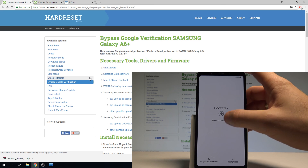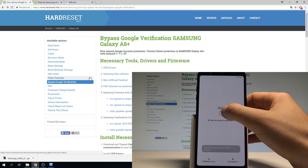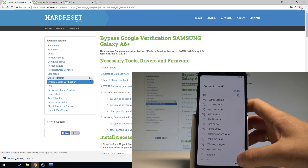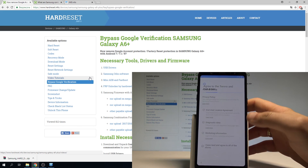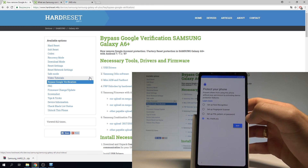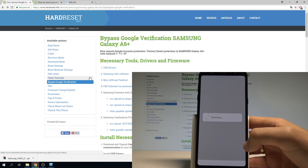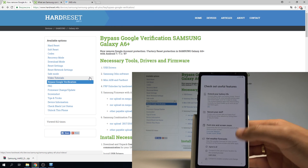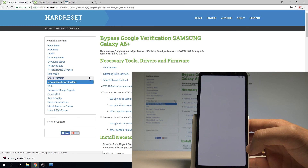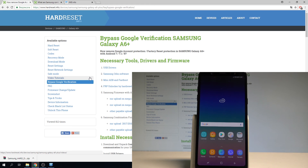The welcome panel has appeared. Choose your desired language — in my case English — tap OK and go next. Skip connecting to Wi-Fi, tap Next, then No Thank You and Skip to skip the Google account setup. Skip the Samsung account as well and tap Finish. The phone loads the home screen — everything is done. You can now use your device in normal mode. Thank you for watching, please subscribe to our channel and leave a thumbs up under the video.